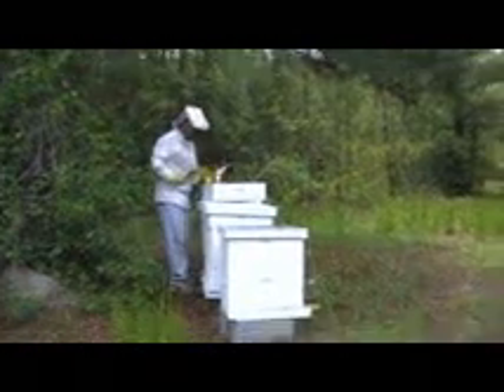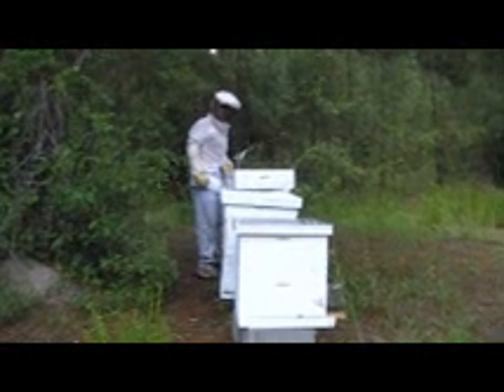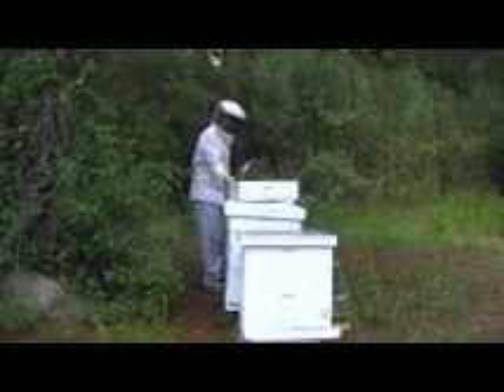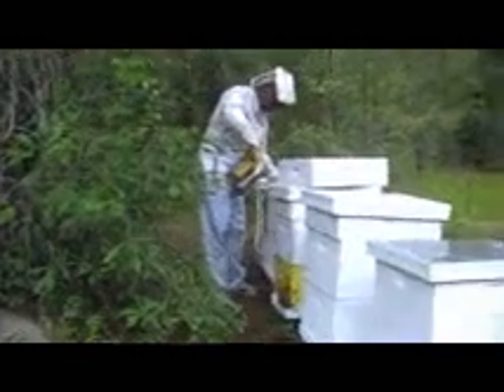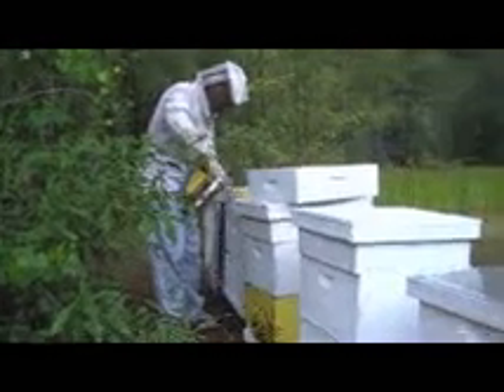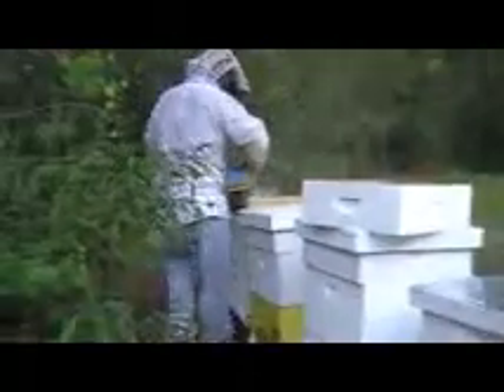We're going to try it this way. Come on over and we'll show you. Definitely, if you're the kind of person that doesn't usually use a smoker, this is the type of time that it would behoove you to use one. This is late May here. We're in South Georgia, so this is kind of an early honey crop for us. I'm going to smoke the bees pretty good because we are kind of stealing their work, so they're not necessarily going to be the most happy with us. Smoking is going to drive them down lower into the hive, in theory.